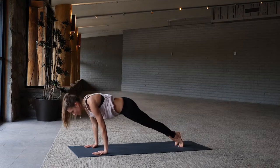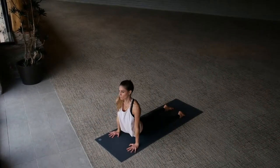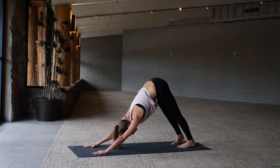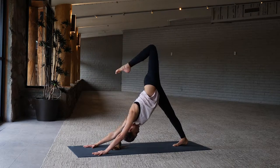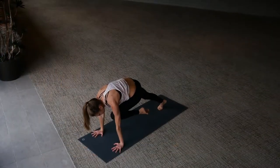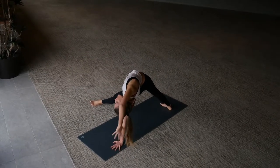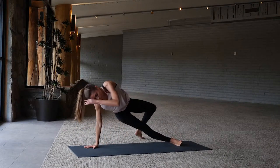Lower, exhale upward dog, then downward facing dog. We're flowing, we're moving. Left leg high, inhale three-legged dog. Left knee comes towards your left elbow, fall into triangle, left leg sweeps through, right arm reaches up overhead.